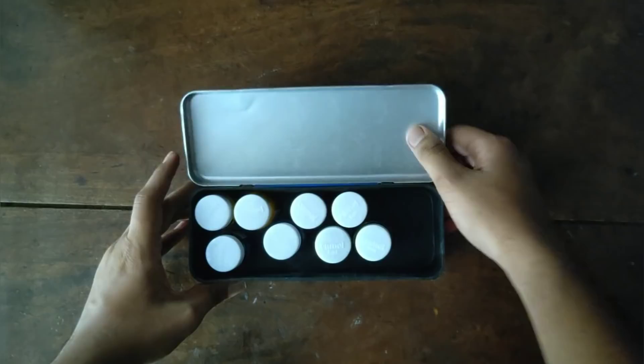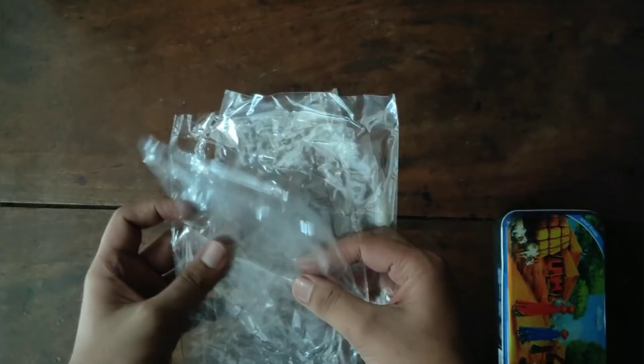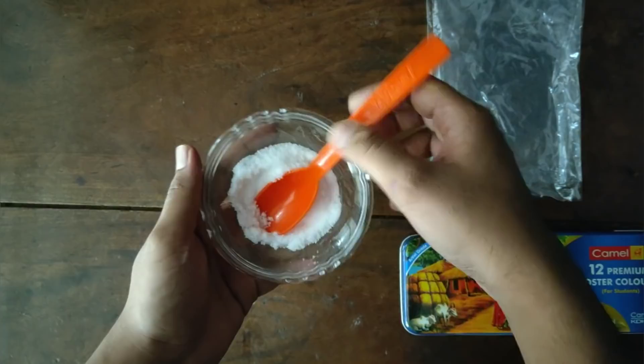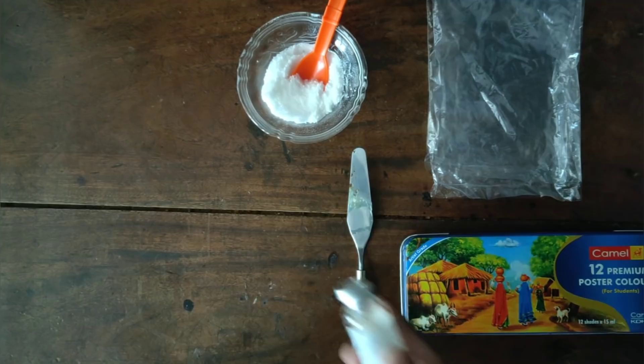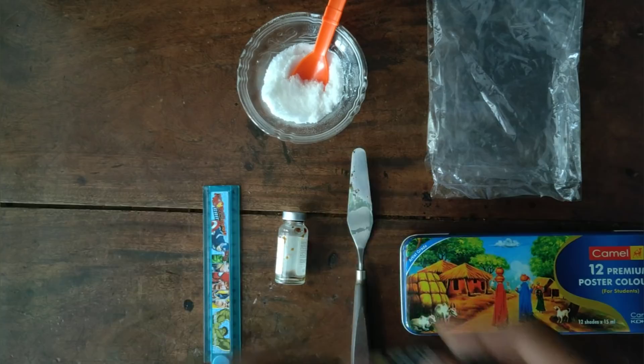For the colors, I used poster color and plastic color for this sand art. I also used a small knife or spoon, a small insulin bottle, and a scale.